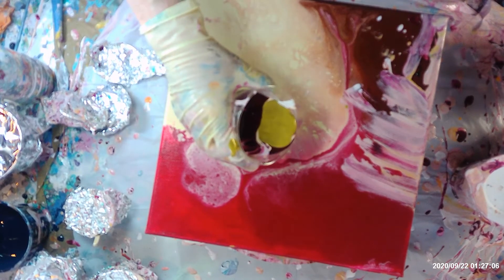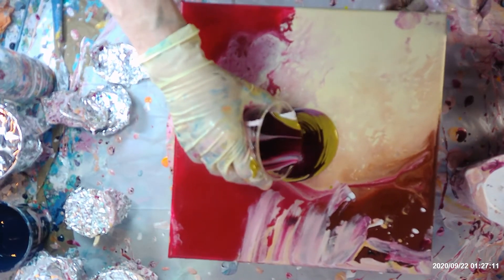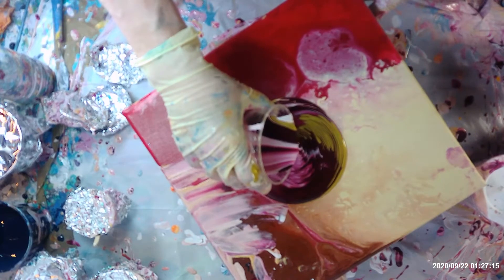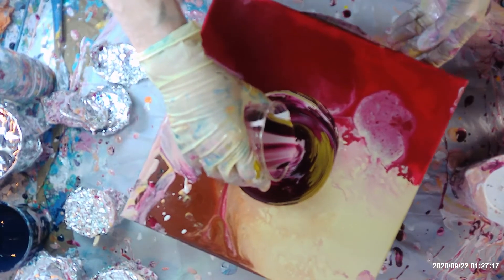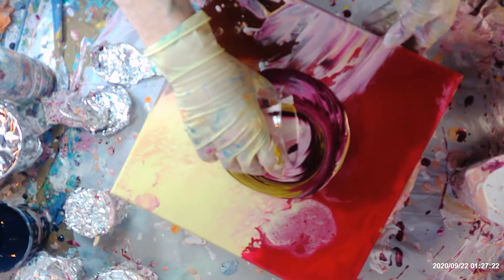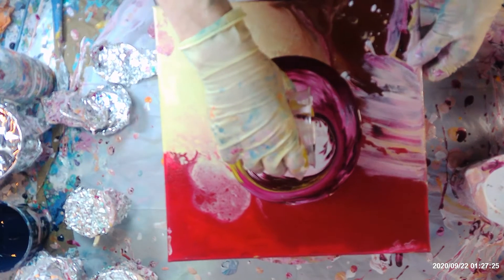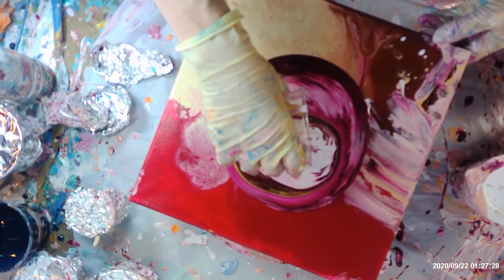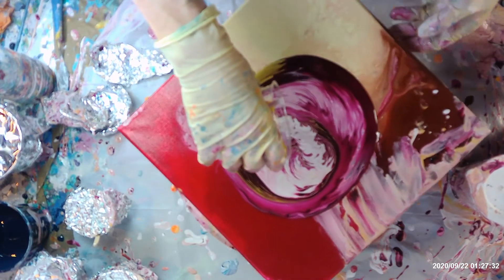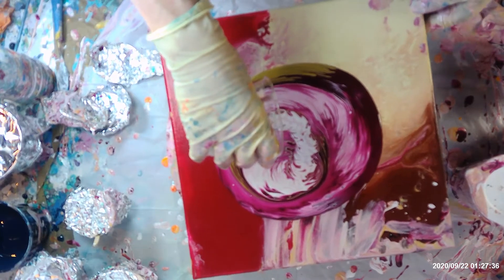This one I'm going to do just another tree ring pour — kind of my tree ring pour. The reason it's not like everybody else's tree ring pour is that I don't have the patience to do it that long. Which I should have more patience, but I love painting and I am just anxious to see what it's going to look like.